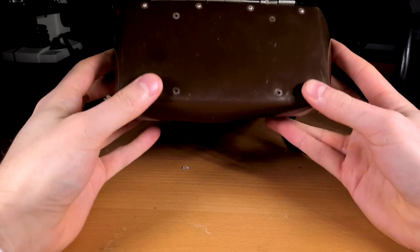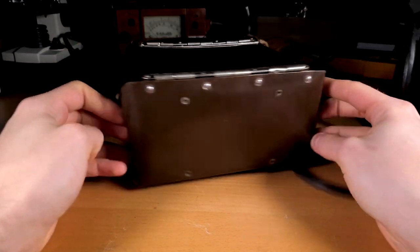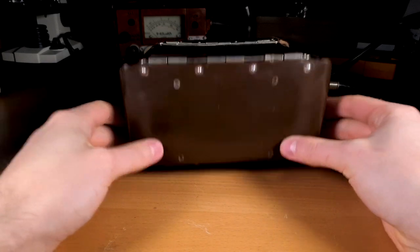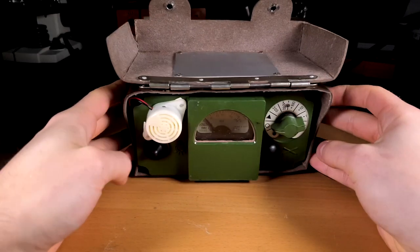Unlike its older brothers, the DP5A and DP5B, this Geiger counter doesn't require the user to set the correct voltage manually before use. This means it is simpler and quicker to operate.